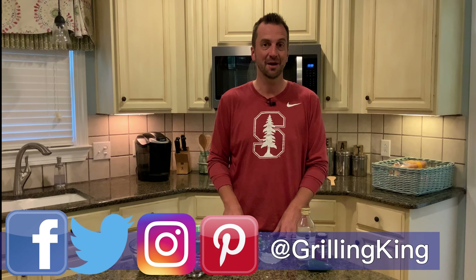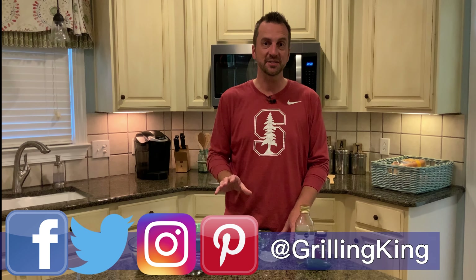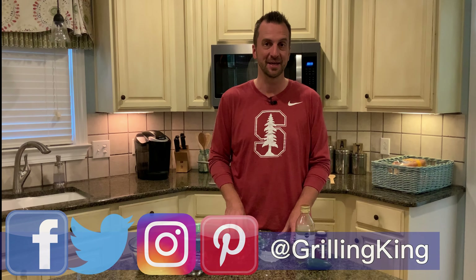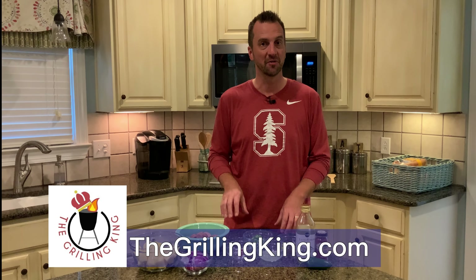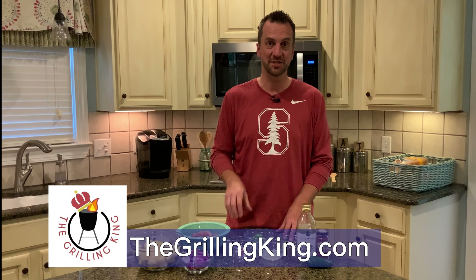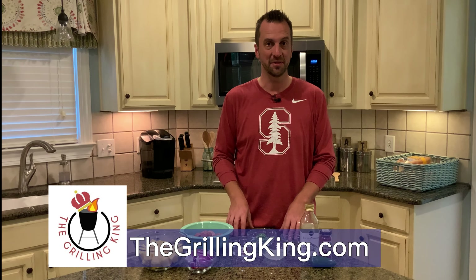First, let me remind you of a couple of things. Number one, if you could follow us on social media that would be great — Facebook, Twitter, Instagram, and now Pinterest, always at Grilling King. Our website is thegrillingking.com, where you'll find this recipe and any recipe we build here. You can also submit your recipes — if we select it and use it here on the Grilling King, we will send you an Amazon gift card.